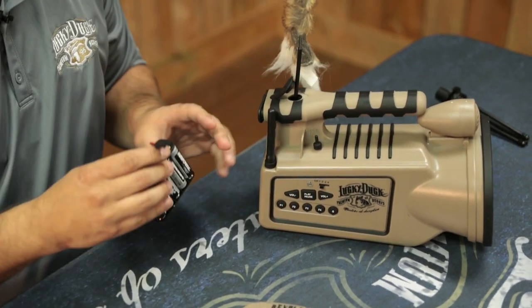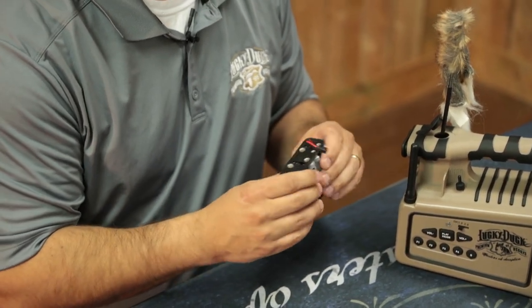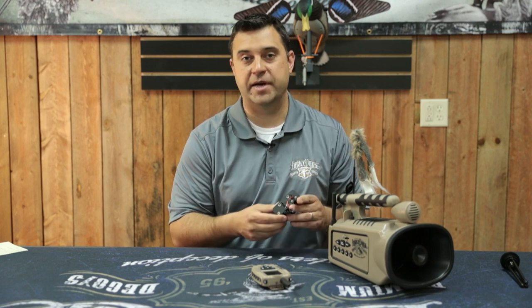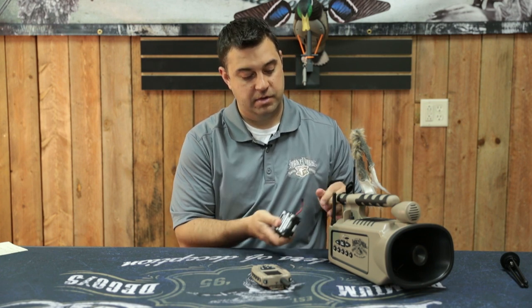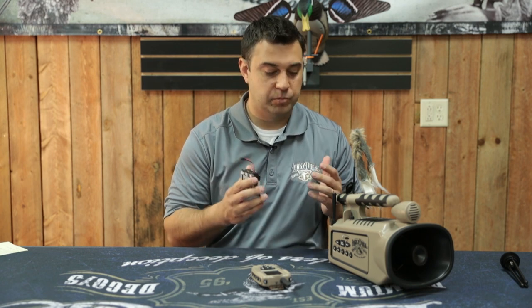One thing to make sure — and this can happen at times — is these battery holders can be very tight, and one of the batteries out of these 10 AA batteries might not be making a good connection. If you go in there and just roll the batteries around a little bit on each side, and then put it back in and turn the power switch back on, most of the time it's going to turn on for you.